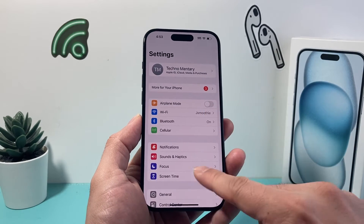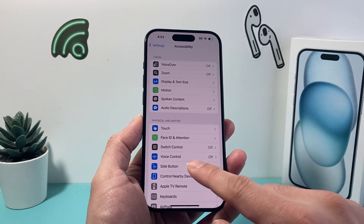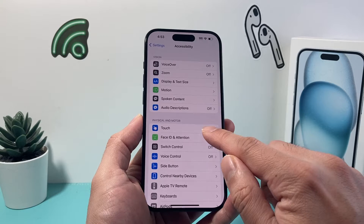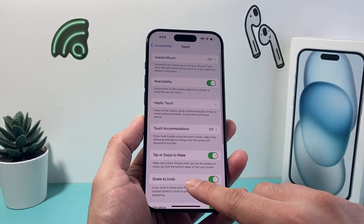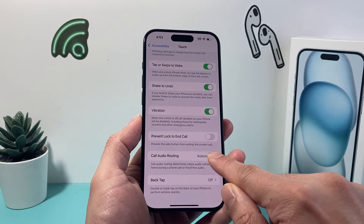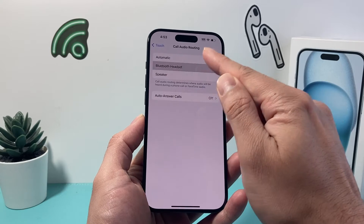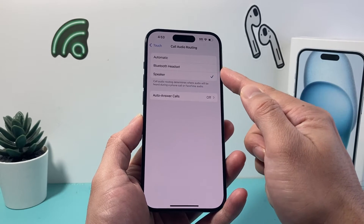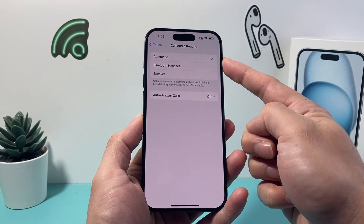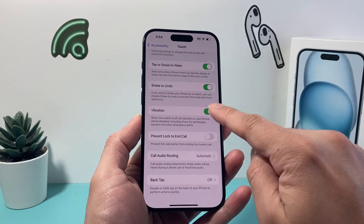The next thing you want to do in your settings is go into Accessibility, and under Accessibility we want to go into the Touch option. In the Touch option, we're going to look at Call Audio Routing. When you click on that, you want to ensure that it's selected to Automatic. If it's selected to Bluetooth or Speaker, the audio will go to either of those, so make sure it's selected to Automatic so it doesn't interfere.